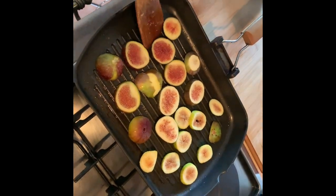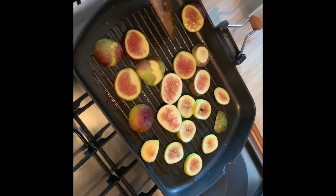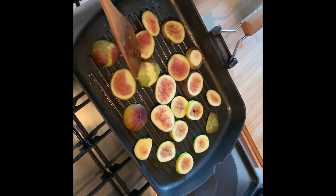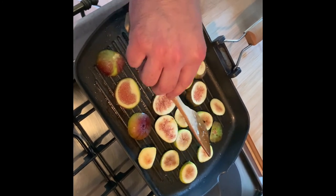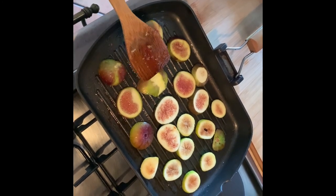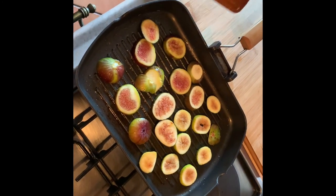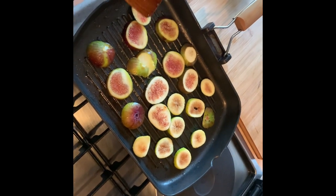Here we have the figs grilling nicely — getting nice and soft. It smells so good. Do we need grill marks or is this just to soften them? It just softens them a little bit, and if we can get some grill marks, that would be a bonus — but not necessary. It softens the fig up so that when we eat it with a crostini, it just gets really juicy and mixes with the beautiful goat cheese that we're going to serve it on.